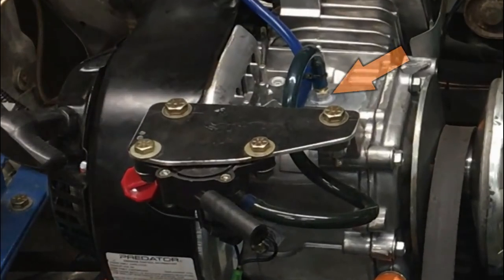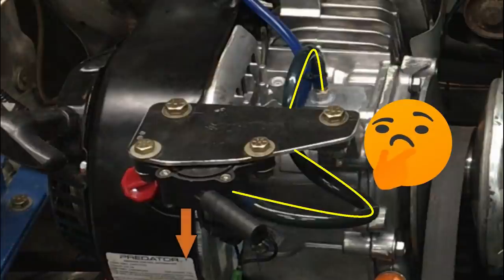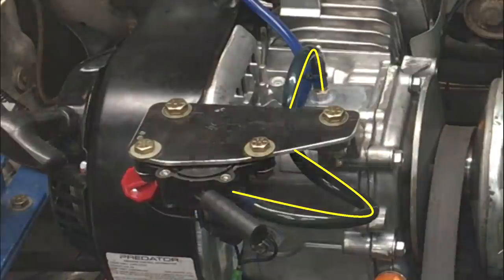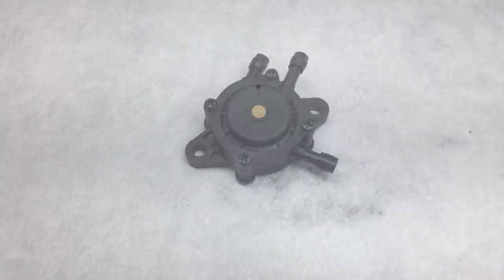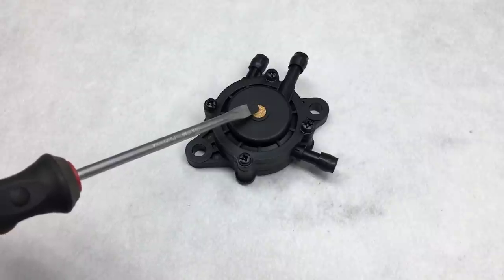The fuel pump operates off pressure pulses that are generated in the crankcase. You can see the hose that connects to the crankcase leads right up to the fuel pump. The hose not only provides pulses, but it's also an avenue for oil vapor to escape. Over time, the oil just drips out the bottom of the fuel pump. This is the bottom of the fuel pump, and right here is where the oil is dripping from. We might have to do something about this in the future.